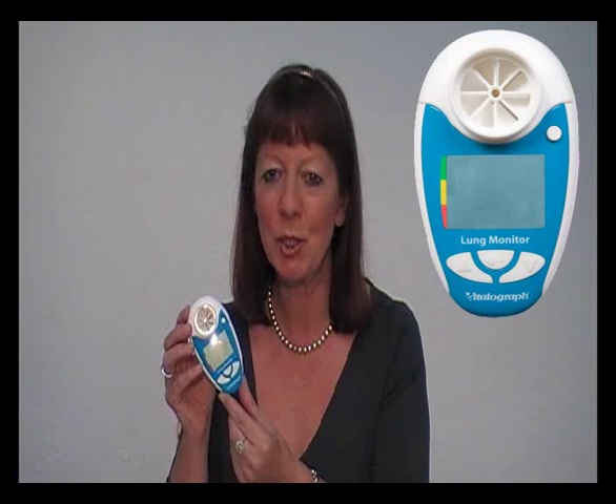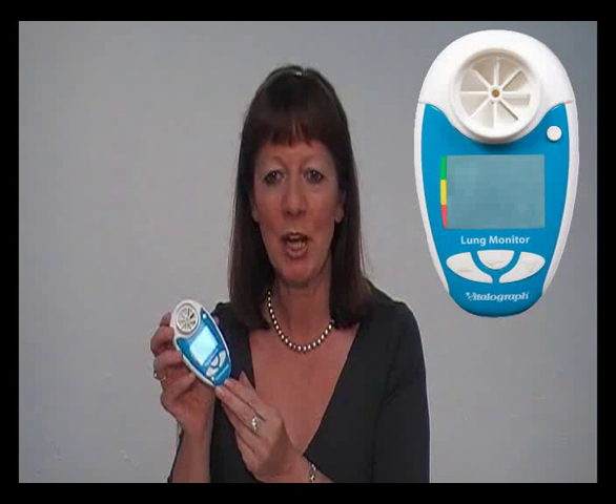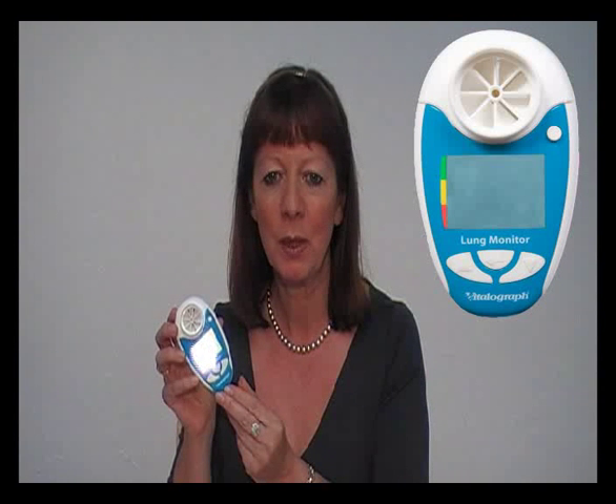A personal best can be entered and it will store up to 200 test sessions. If you have the USB version of the device, you will also be able to measure forced expiratory flow and generate a PDF report which can be archived or printed.